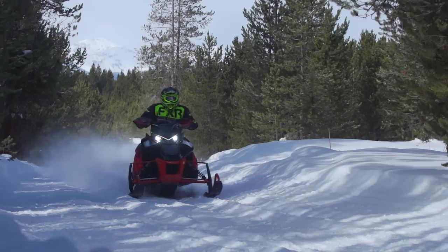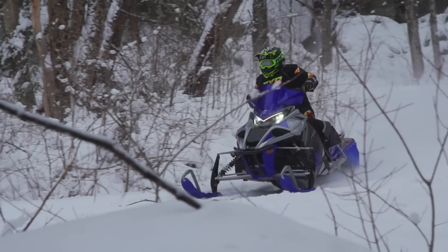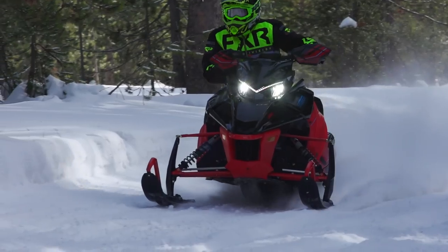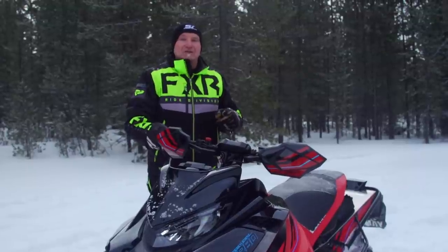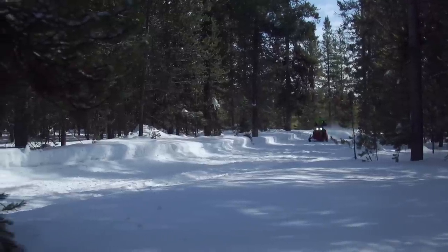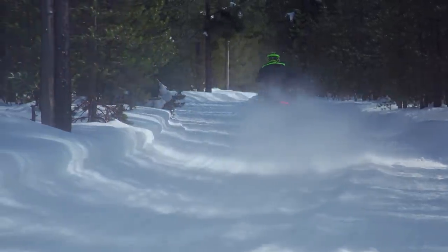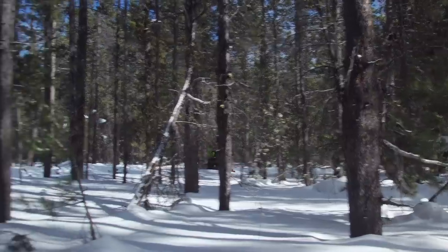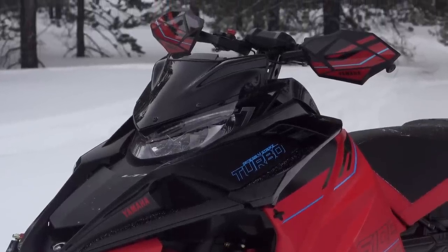It is a little confusing to have these two separate models come from the factory, one fully accessorized and one not. However, it does give the purchaser more options in a marketplace where prices are escalating because of inflation, and the selection of snowmobiles has been really tough to get what you want at your dealer. So you can make your choices at your dealer and save some MSRP on this SE model.